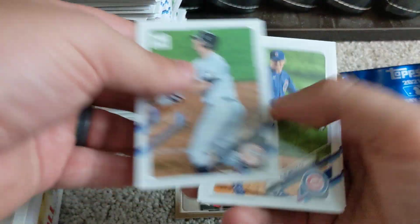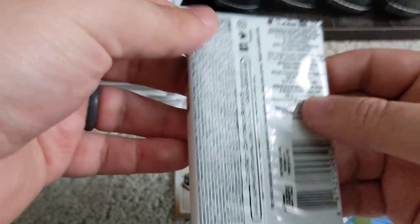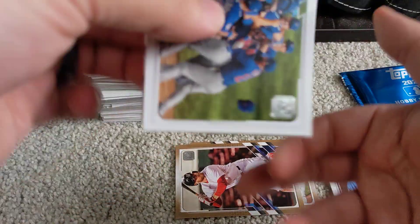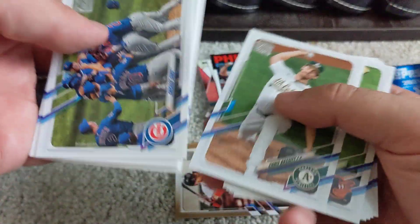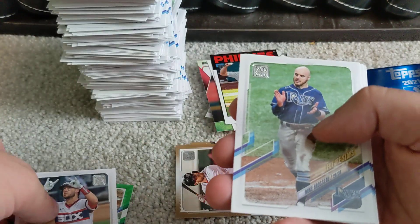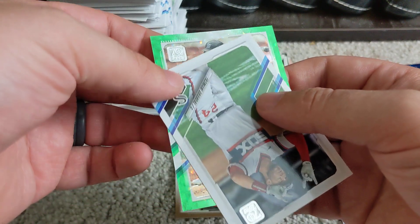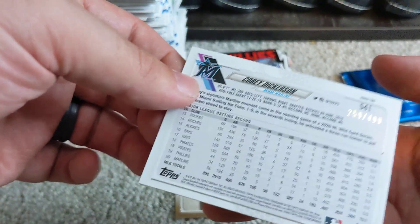Going through these last couple packs — got an Aaron Nola in the '86 design, got DJ LeMahieu. One pack left plus the hobby exclusive four-card pack. Looks like we might have a green card here, which will be numbered. It's a Miami Marlins player — Corey Dickerson — numbered out of 499.